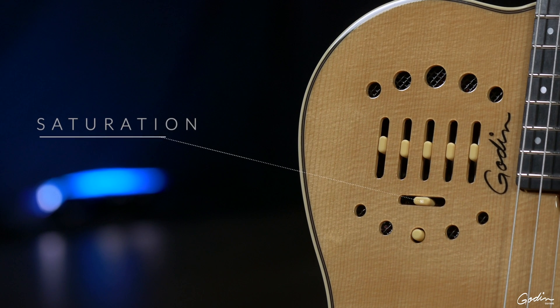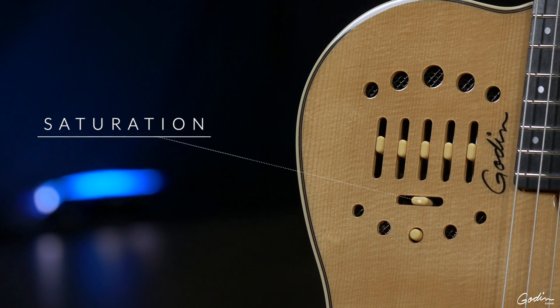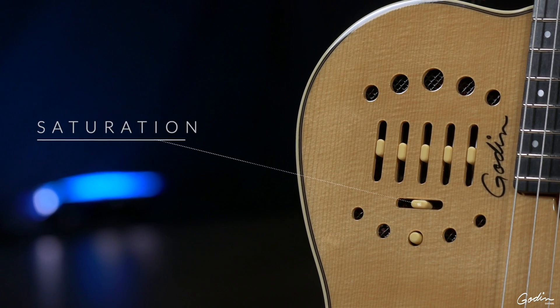We brought some of those tools into the system. Particularly, we brought saturation control, which is a very mild amount of distortion, so that it really warms up and gives some great harmonics to the instrument, like you would hear acoustically. You can hear that electronically through the pickup system also.